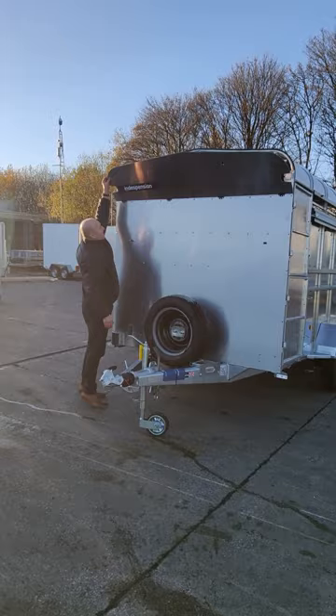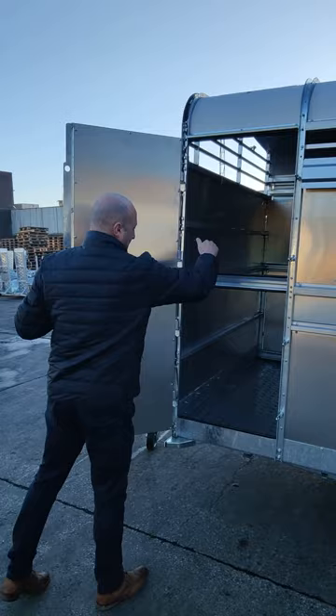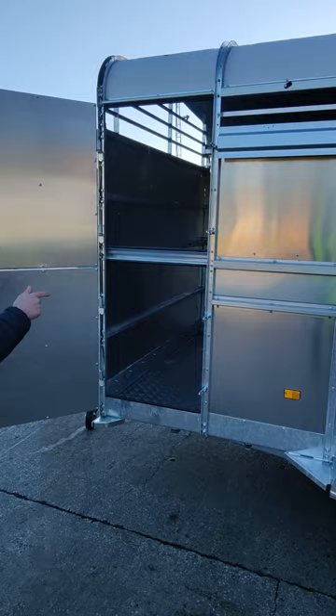At the side you have a double personnel door toward the bottom, so if you have decks in you can get access to the decks from here, or if you want into the bottom half you get access from there. At the other side you also have a bottom personnel door similar to this one too.